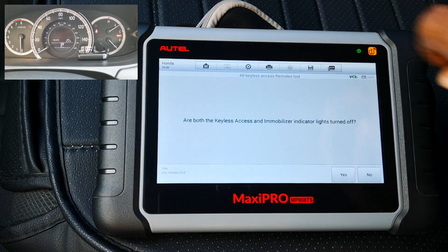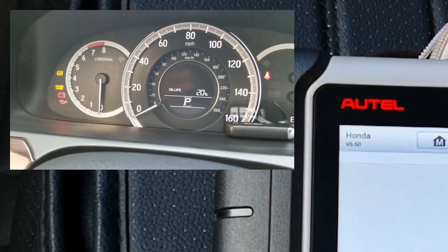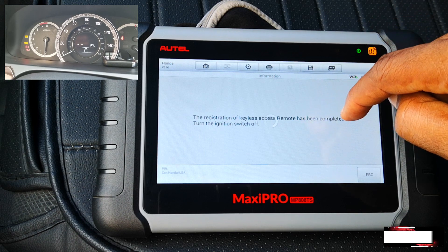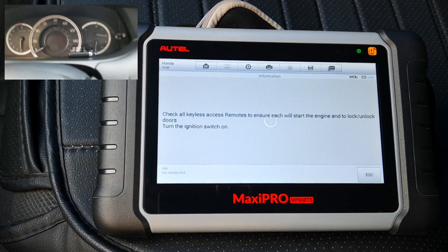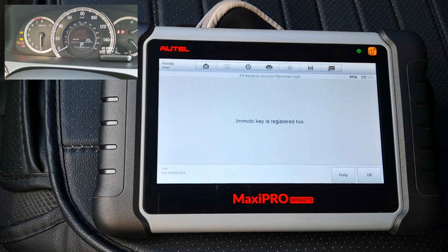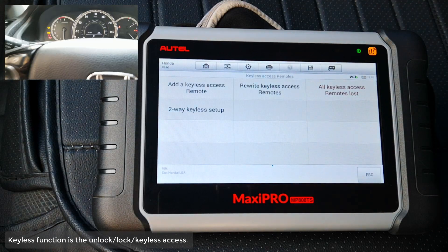About the keyless access and immobilizer indicator lights — they are both turned off. The immobilizer light and the green key indicator are no longer flashing, and there's no no-key alert. So we'll say yes. The registration of the keyless access remote has been completed. Turn the ignition switch off. Check all keyless access remotes to ensure that each will start the engine and lock and unlock the doors. Turn the ignition switch on — so let's do that. Ignition switch comes on. Immobilizer key is registered. Keyless function is registered too.